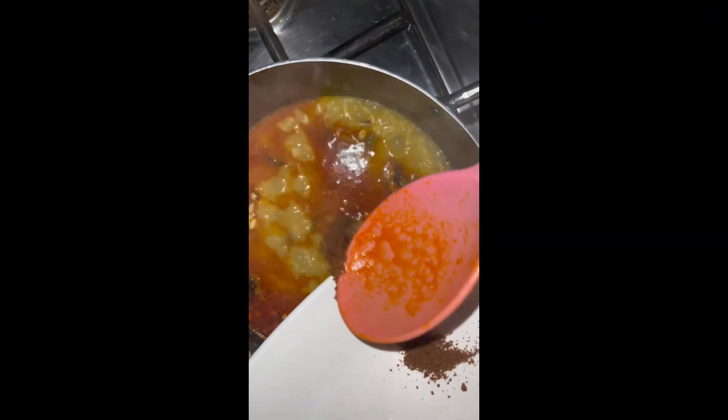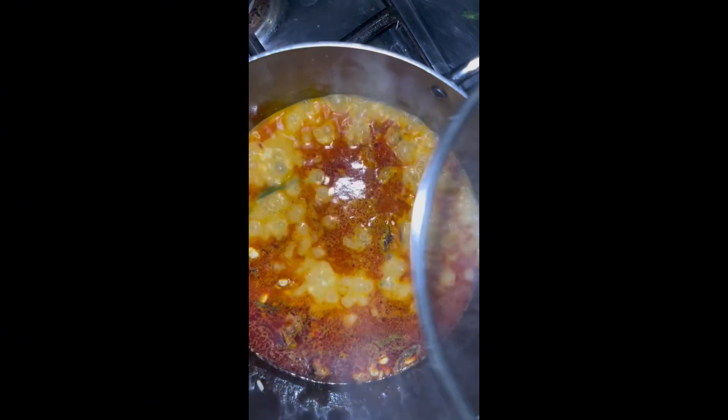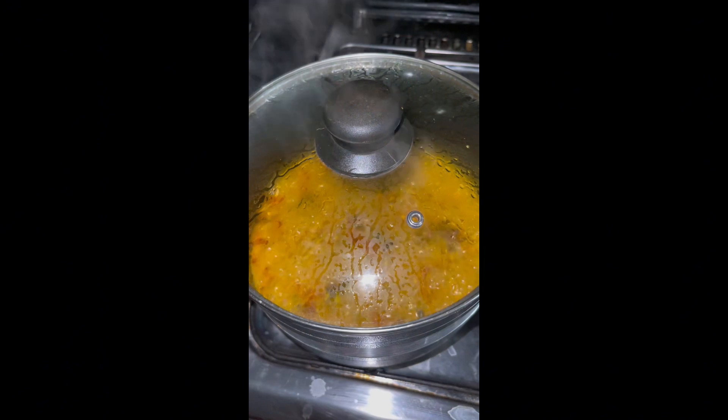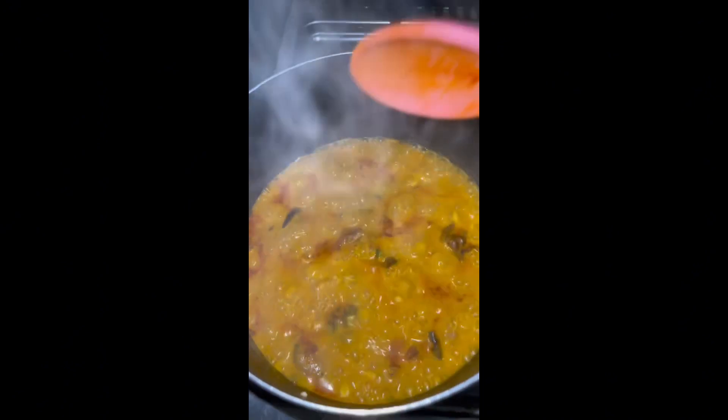Add the palm oil, the habanero pepper, and then you need ehuru — ehuru, also known as African nutmeg. Once you add your ehuru, give it a stir and cover it to cook.